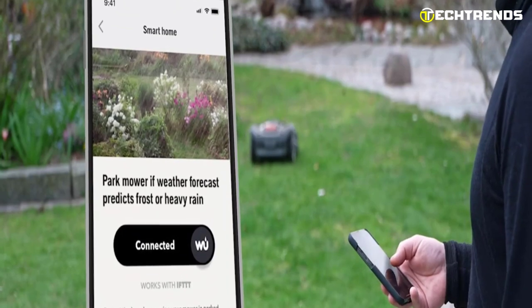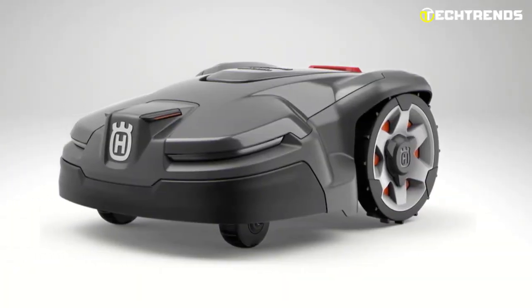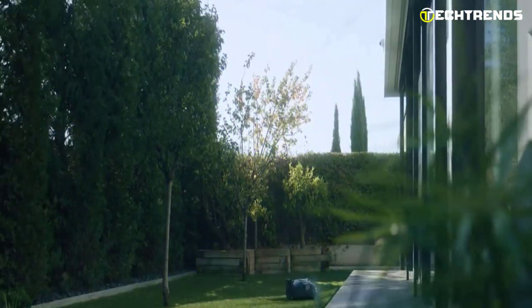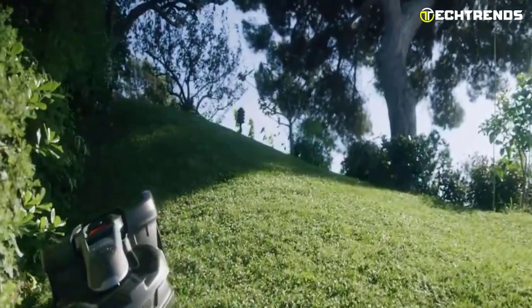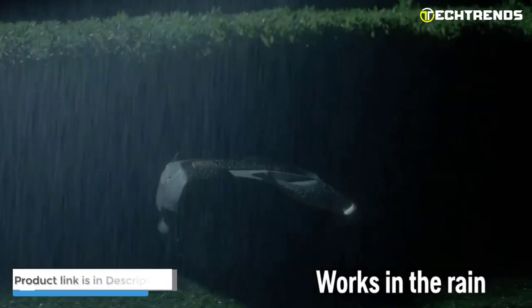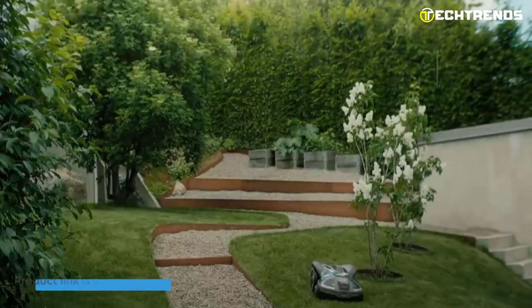AutoMower Zone Control and AIM technology let you map out work areas on your phone, set cutting schedules, and much more. The lawnmower has GPS-assisted navigation, theft control, and trackers that make it very secure and reliable. Its energy-efficient LED lights keep the cutting ground visible even in the dark, and systematic passage mowing allows it to maneuver even the smallest pathways. The AutoMower 415x also has weather protection, voice assistant compatibility, and receives regular software updates — an amazing lawn care partner.